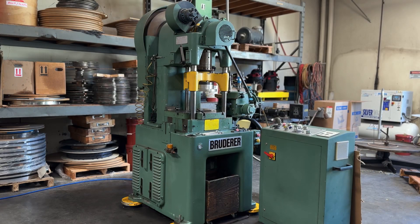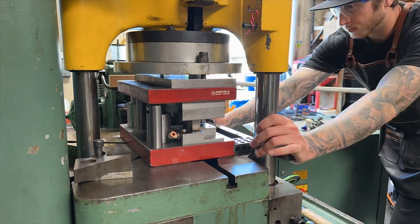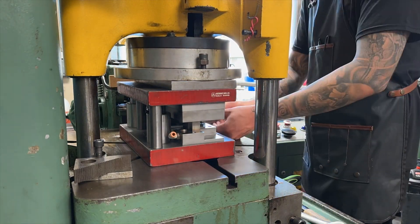This is how the process goes. The stamping die gets mounted into this machine called a punch press. The punch press moves up and down, providing the power for the die to cut through the material.